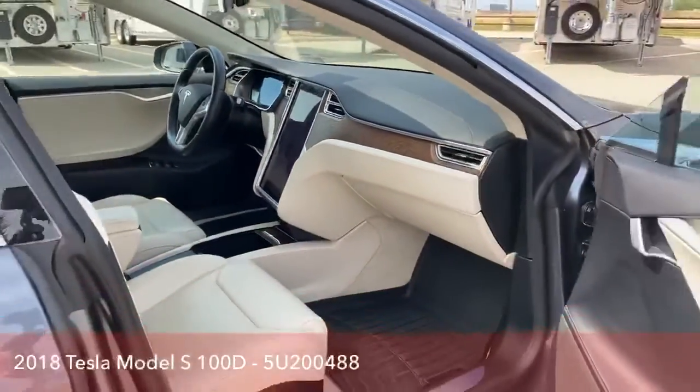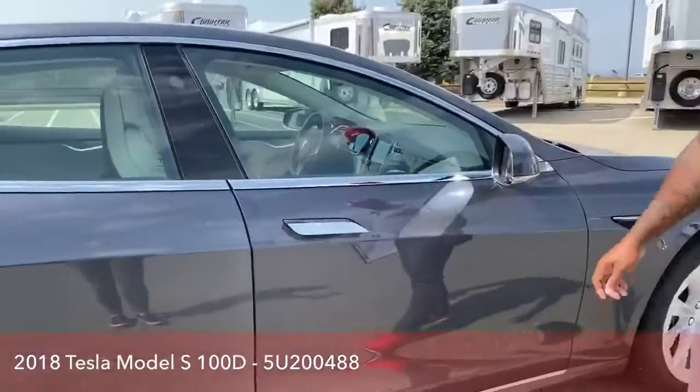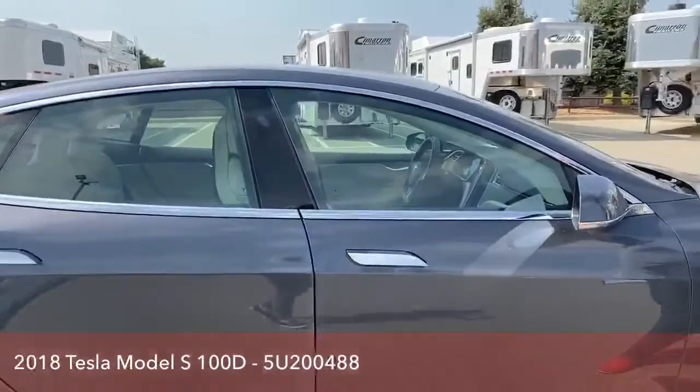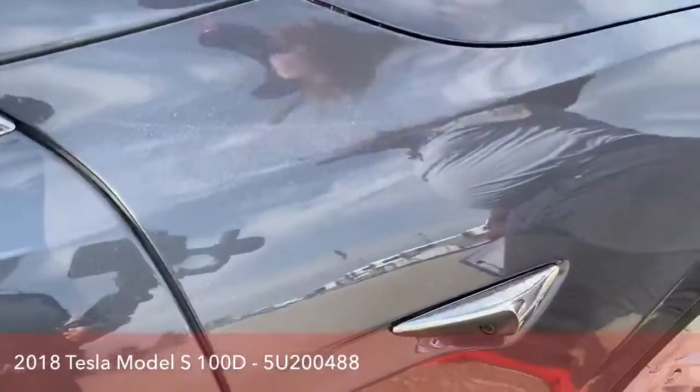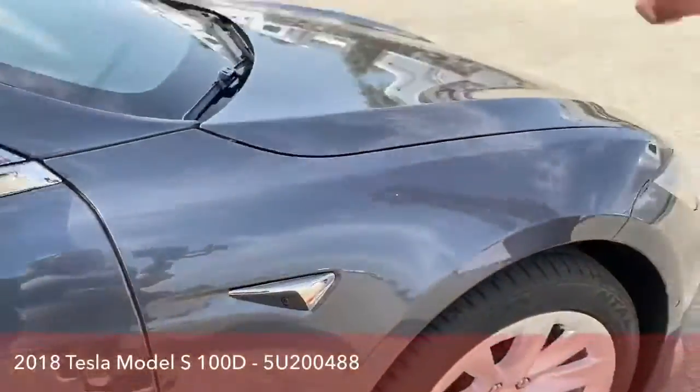Great-looking vehicle, guys. Fully electric. As I close there, we're going to show you camera number five — it's on both sides and in the back.